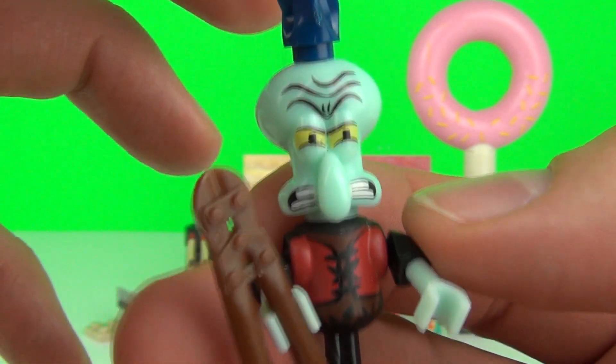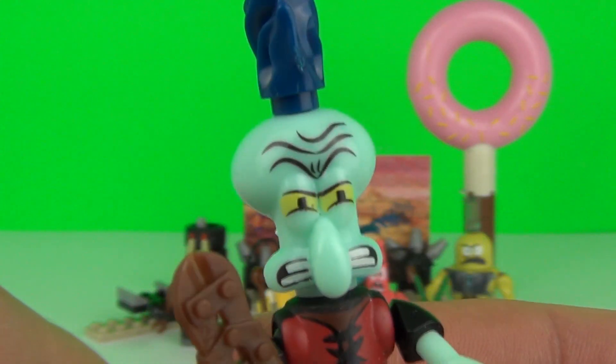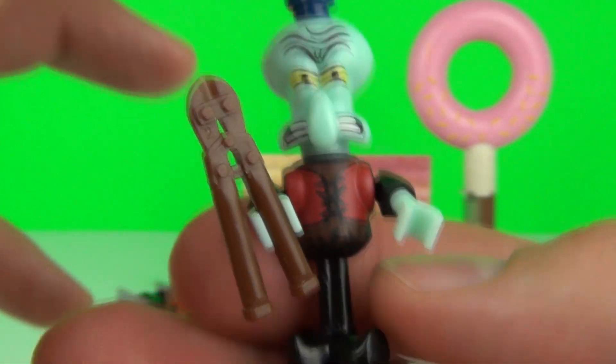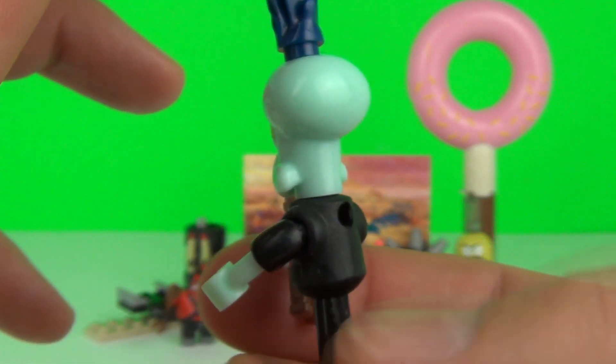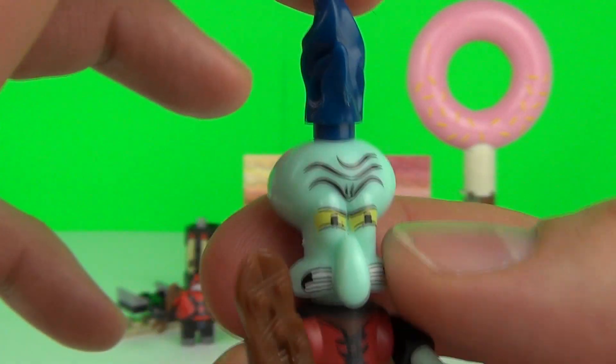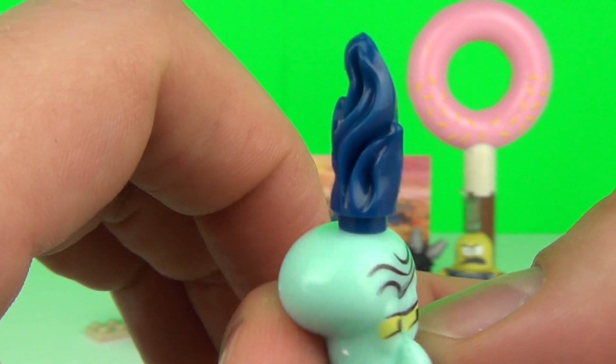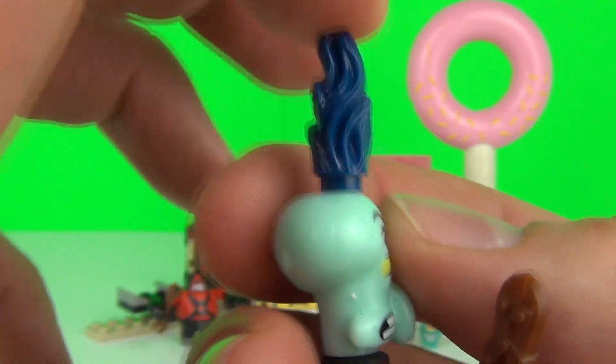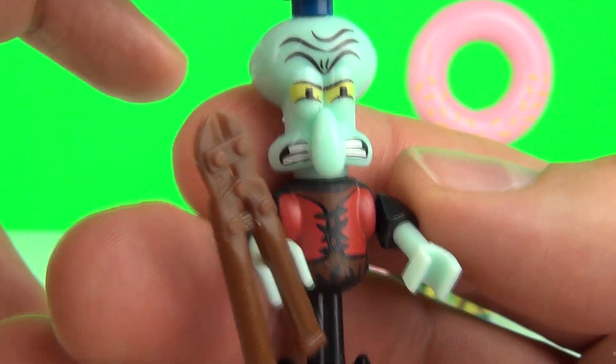And here is Squidward. Squidward looks like he means business — he looks like he could be a character from the new Mad Max movie. He really does look very strange. He has this accessory on his head as well; not sure what that is, but it actually looks like a mohican. There you go — a very beefy-looking Squidward.